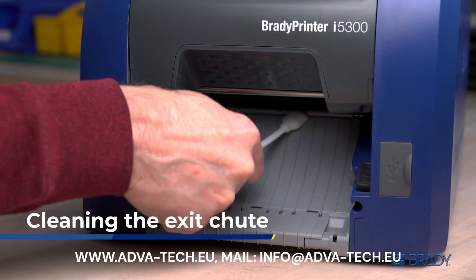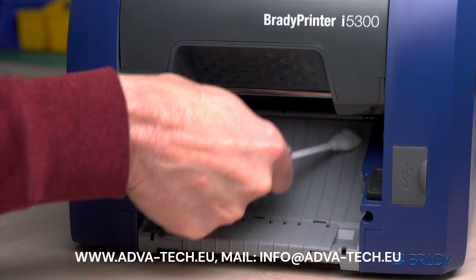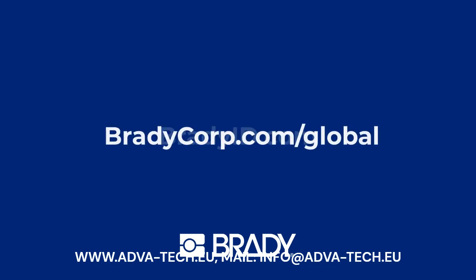Finally, at the exit chute, firmly swab the ribbing to remove any buildup, ensuring labels slide smoothly out of the printer. To see how Brady can streamline more of your business, visit our website.